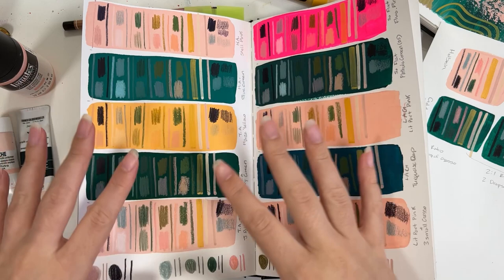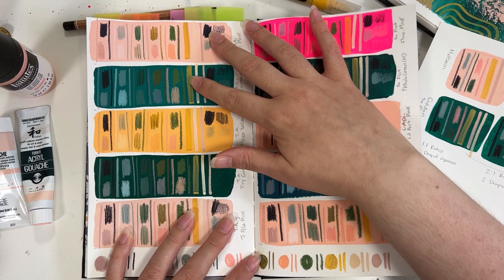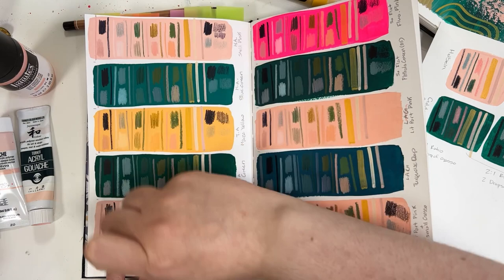Drawing-wise, in terms of tactile feeling and end result appearance, between the Turner and the Holbein, I prefer the Holbein. It just gave better coverage in my opinion, and it felt better to draw on.